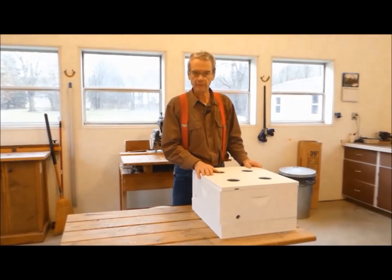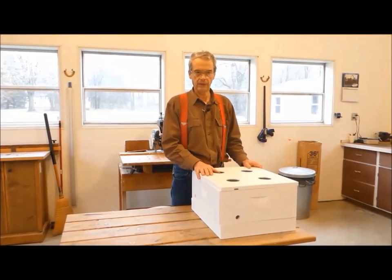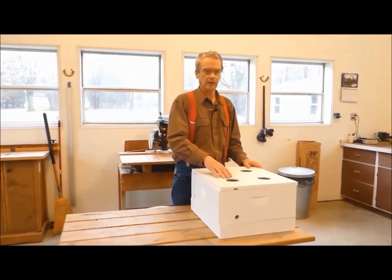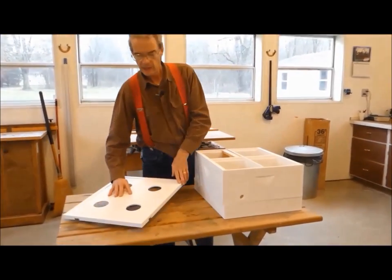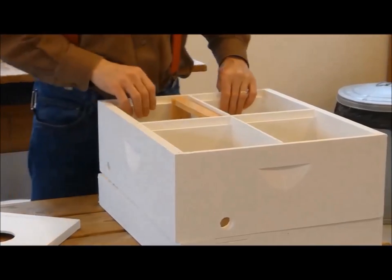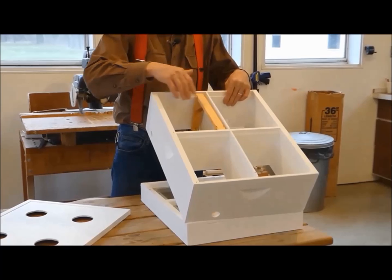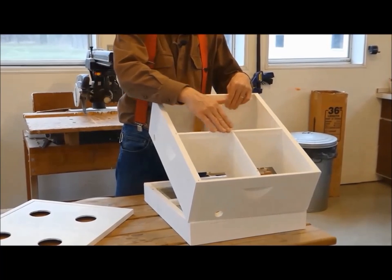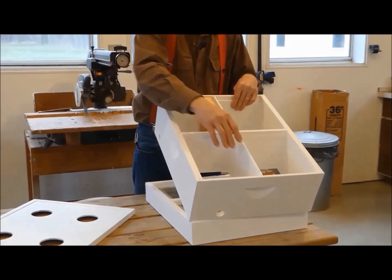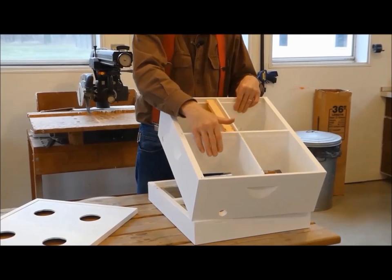Here we have set up a mini-nuke so that we can look it over and get an idea of where we are going. Let's start with the hive body. As we can see, it is simply a standard hive body box divided into four chambers. A partition divides that box in half lengthwise and another partition runs the full length of the box, creating four separate spaces.